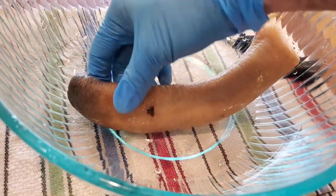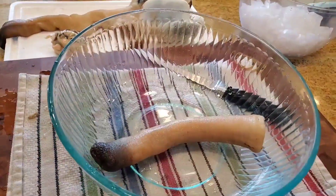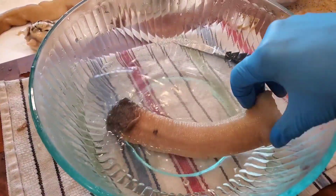We're ready to clean the siphon area now. There is a skin that needs to be removed — we just put some hot water on it for about 30 seconds to loosen the skin, and then dunk it in ice.